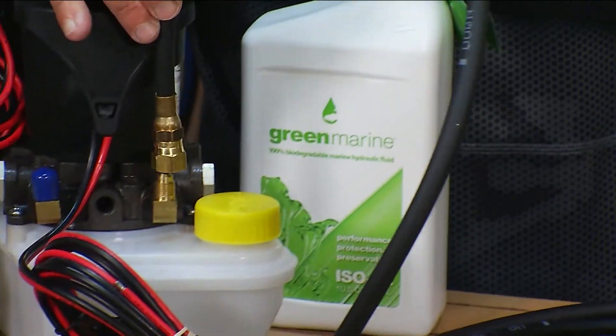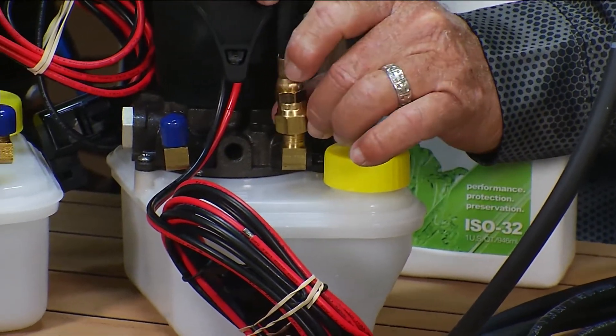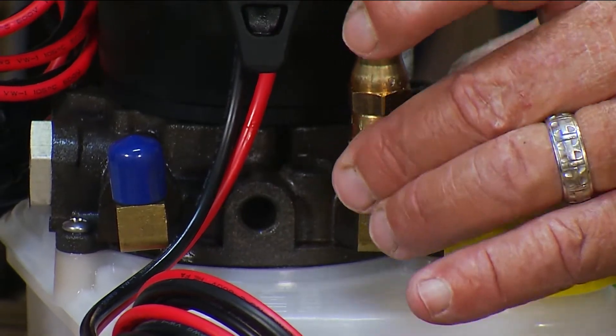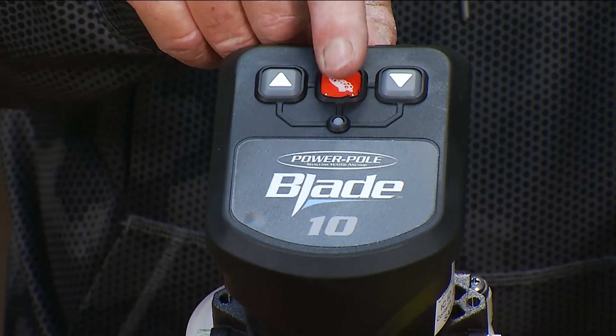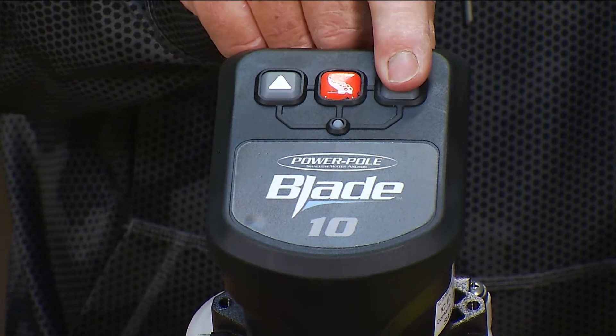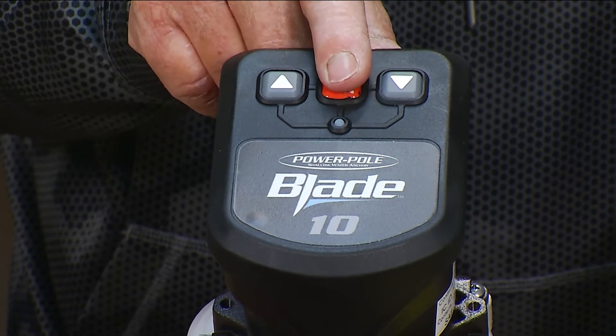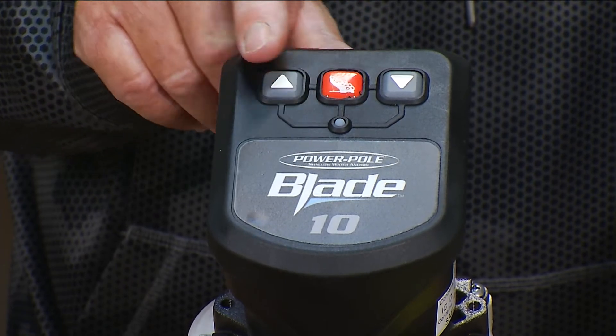It also comes with the connectors pre-installed so that adding our new heavy-duty hydraulic hose is simple and easy. Another thing that we've added is very large buttons so when they're inside your boat you can quickly connect to your remote control and it makes programming a snap.